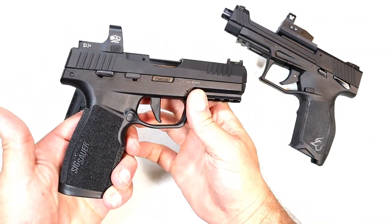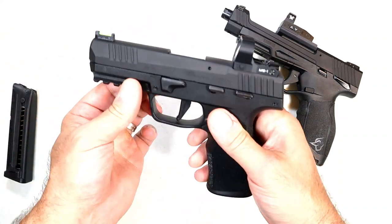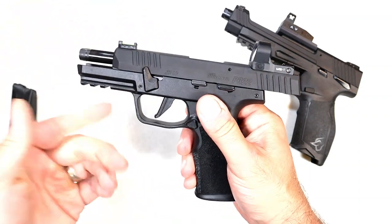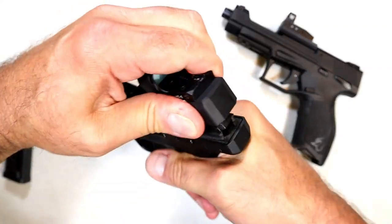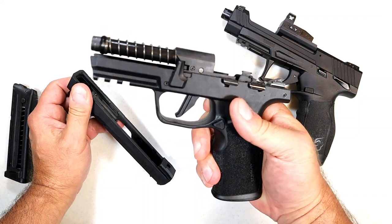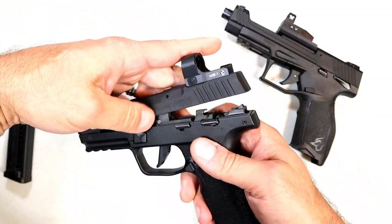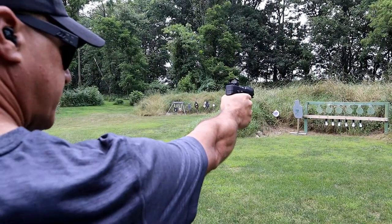The P3 22 was met with excitement — the Mosquito that SIG had a while back just didn't cut it. To disassemble, you lock the slide back, move that lever up, pull back and out. You'll see it has a fixed barrel, fixed recoil spring, and an anodized aluminum slide, so it is very light. To put it back together, just like that.